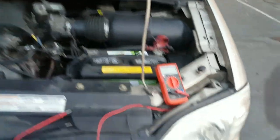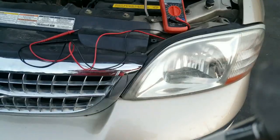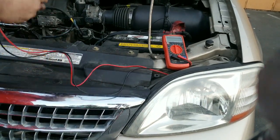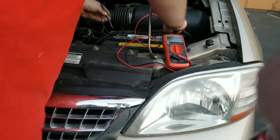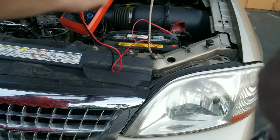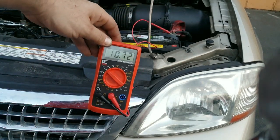My battery is currently failing on this car, and if I put the probes on, you can see that my battery is at 10.72 volts right now.